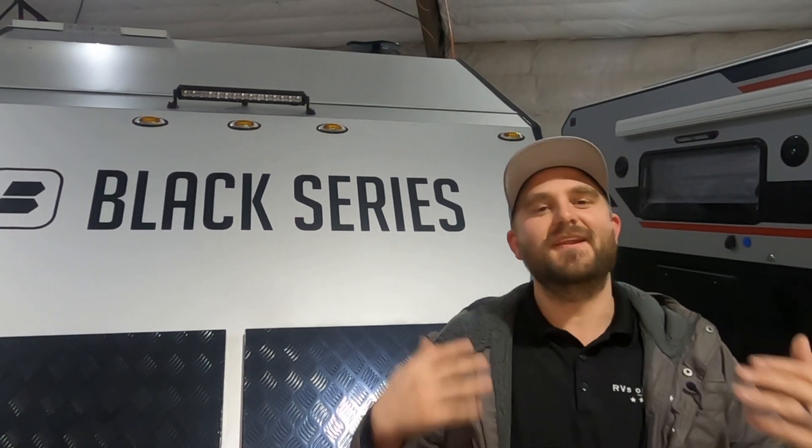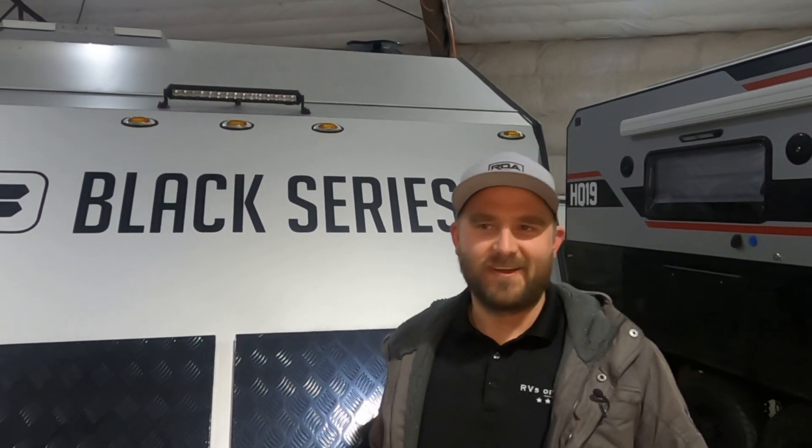Hello, this is Michael from RVs of America and today we have a wonderful upgrade to show you. If you've watched our videos, you know we're always looking to progress, innovate, and change — always with the end user in mind. The best way to improve your own life is to improve somebody else's life by lifting them up, and today I'll show you how I'm going to be lifting all of you.